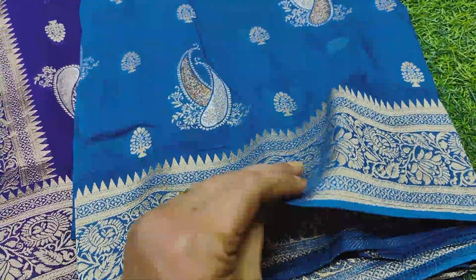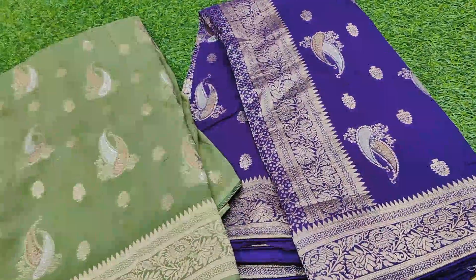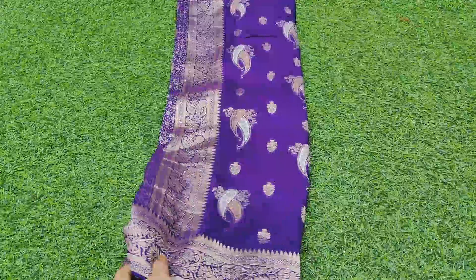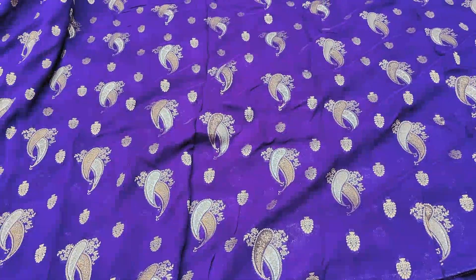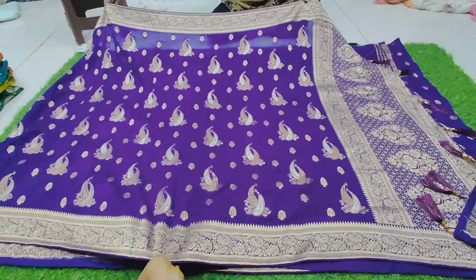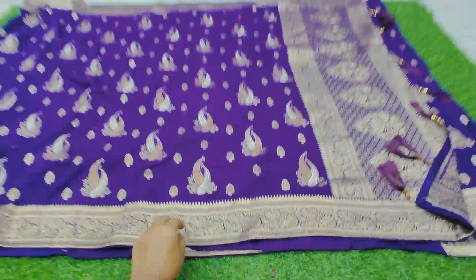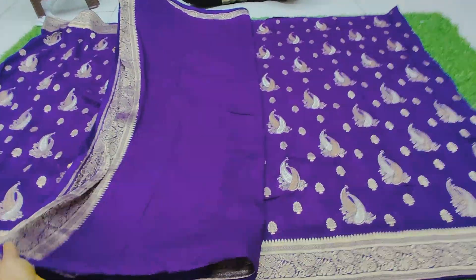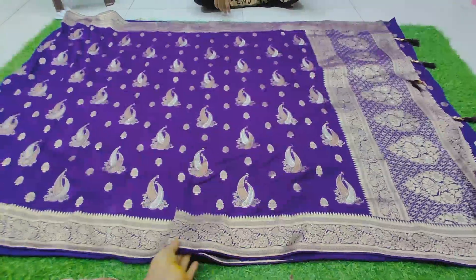I am going to show you a fresh collection. This is the sari — the color is wonderful. These colors are very beautiful. You also have a rose or a tussle, and a plain blouse with a hand-purpose border. These are fresh collections in the market; the color combinations and designs will be available for you.